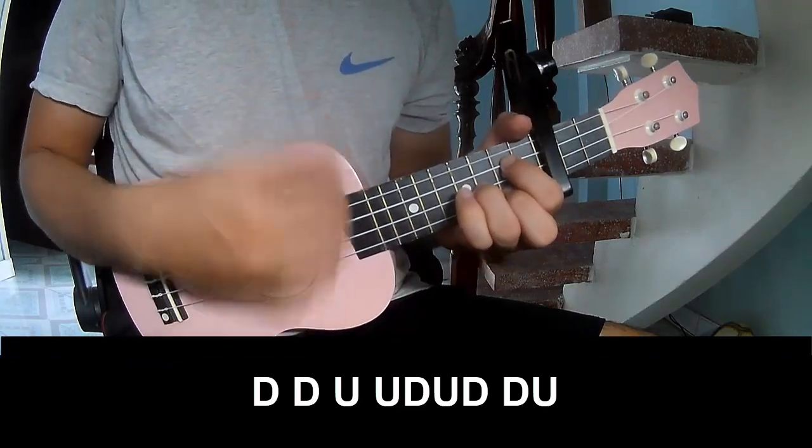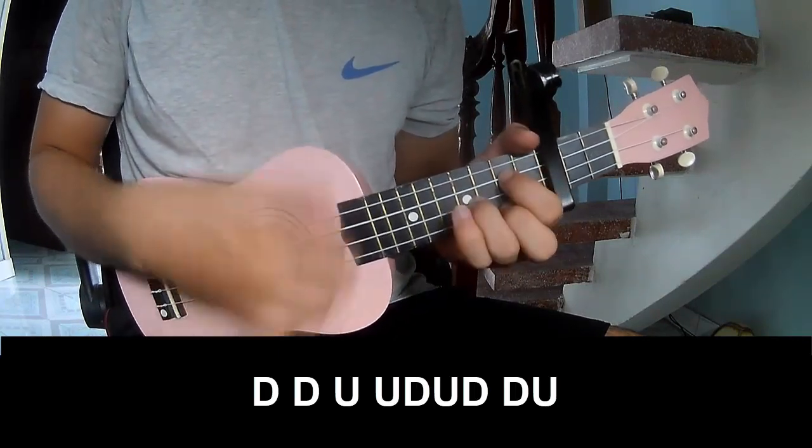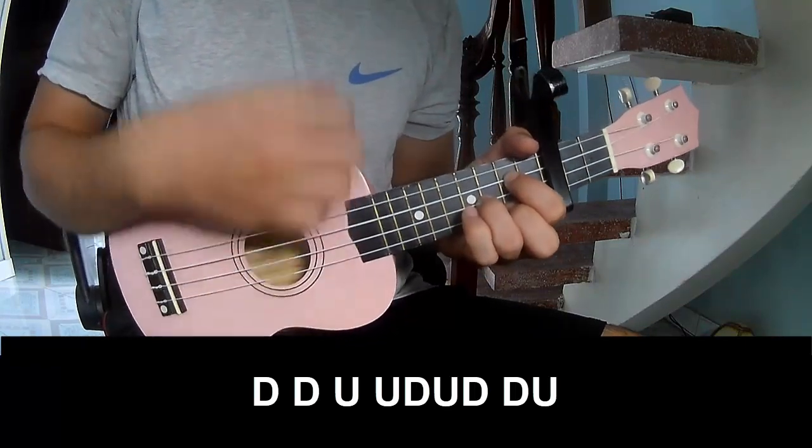The strumming pattern is: up, up, up, up, down, up, down, up, down, up, up, up, up, up, down, up, down, up, up, up, up, down, up, up, down, up.